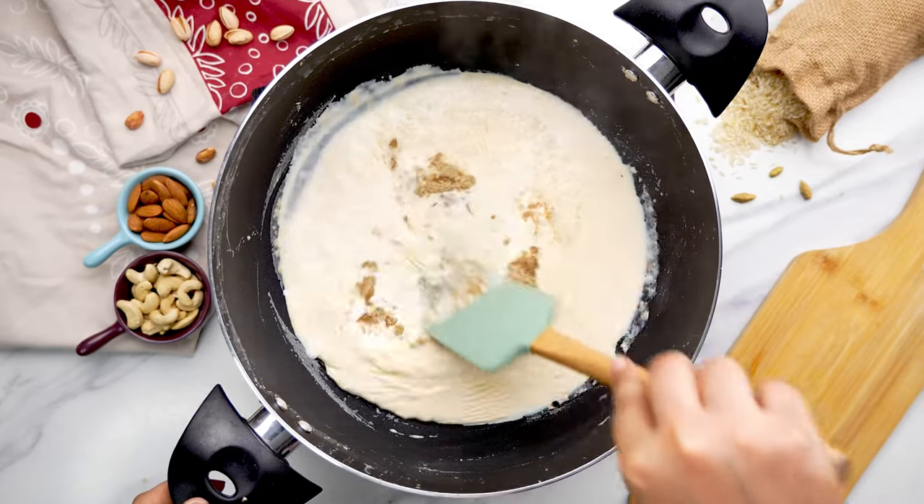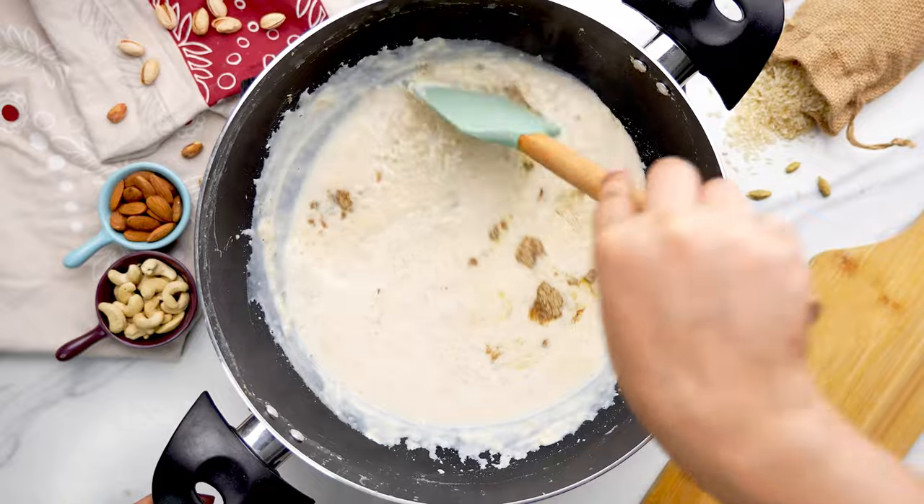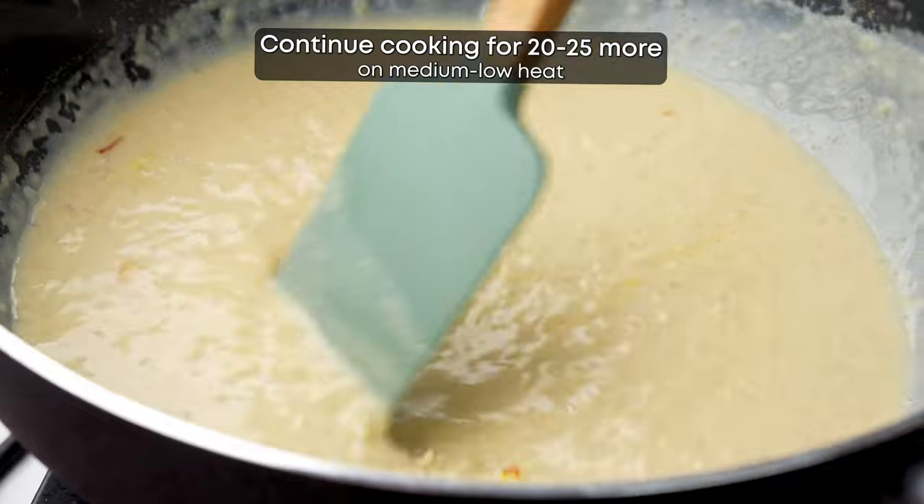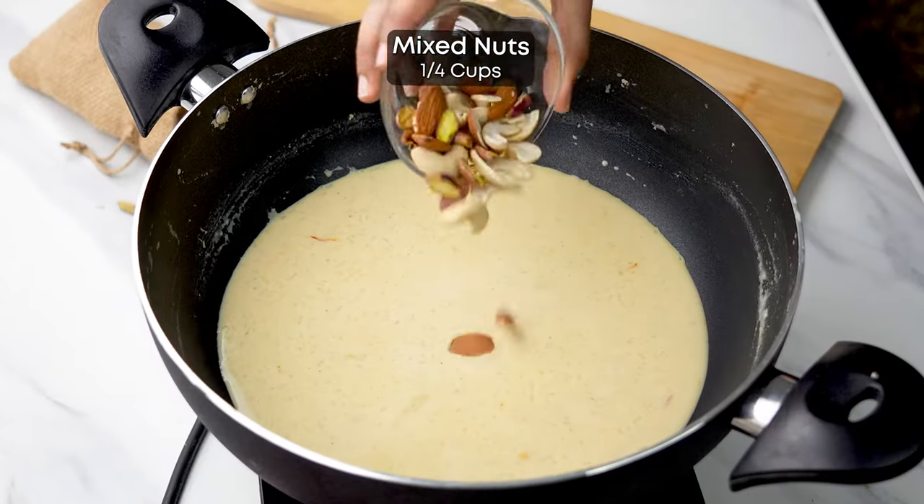Once the rice is cooked, add sugar, cardamom powder and saffron. This all adds a wonderful flavor. Give it a stir and cook for another 20 to 25 minutes on low heat.